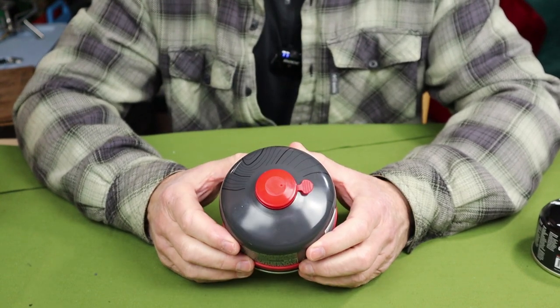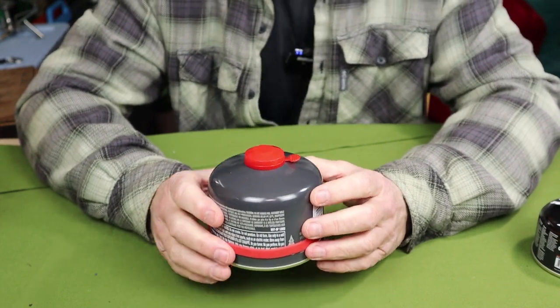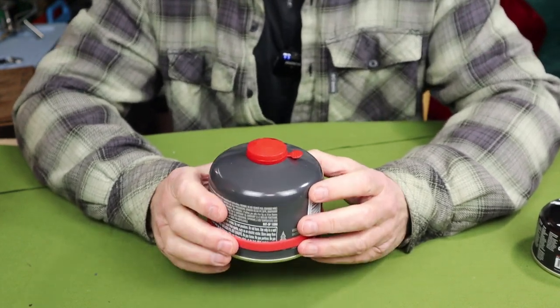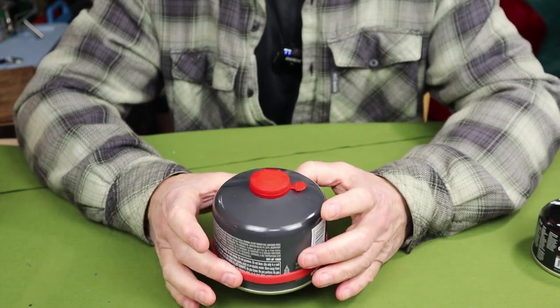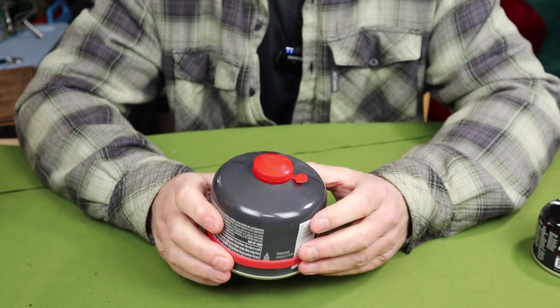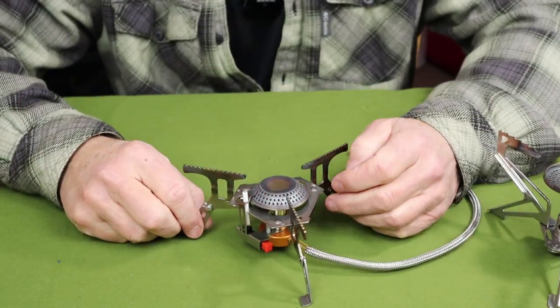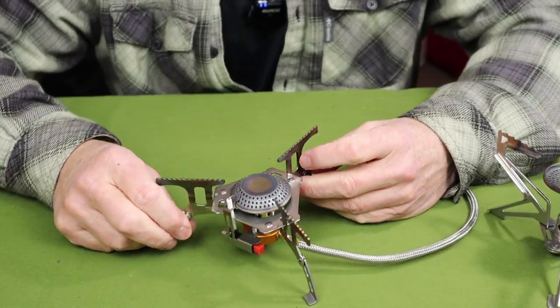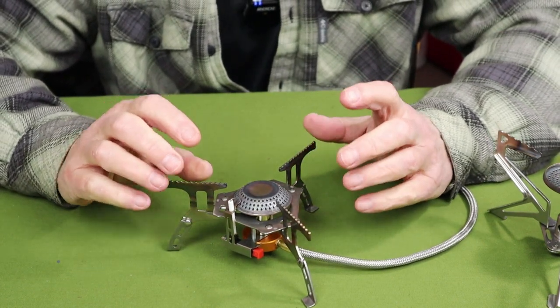The guideline recommended for using isobutane fuel is 20 degrees Fahrenheit — that's where you pretty much max out the performance-to-weight ratio. Even though you can go a little lower, you'll have diminishing returns below that point. Now that we have a better understanding of how the different fuels react at various temperatures, let's turn our attention to the stoves themselves.